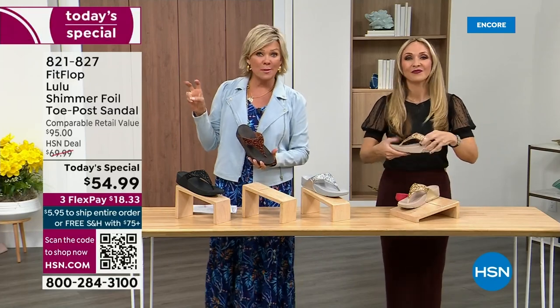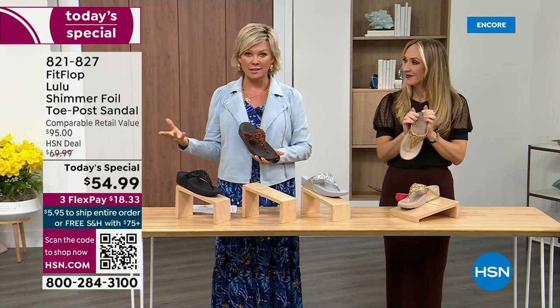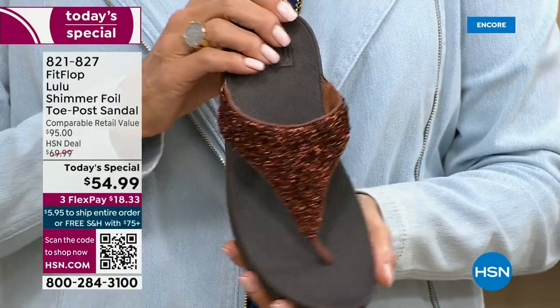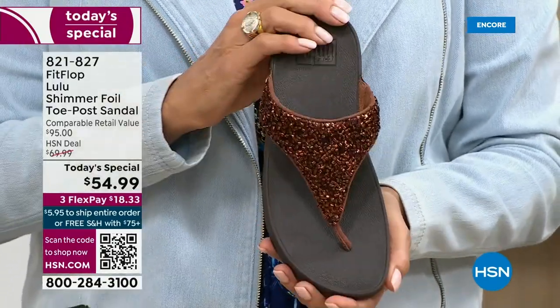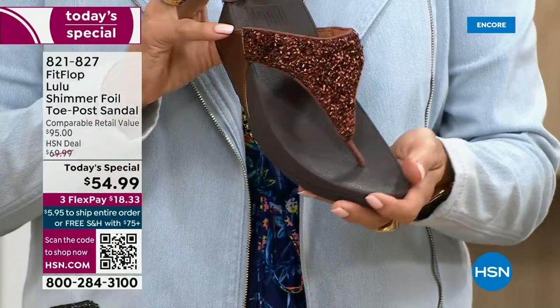The only time you're going to think about your feet is when someone says, 'Your shoes are gorgeous, where did you get them?' They're so cute — for something that is somewhat of a casual summer sandal, you can so dress these up. Already time for an update — we just got started. Bronze is the number one bestseller right now, and it is also the most limited today.